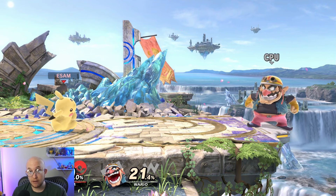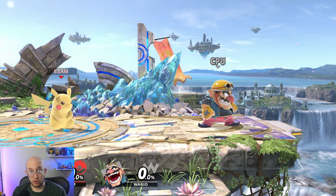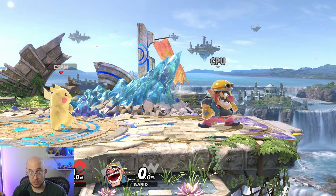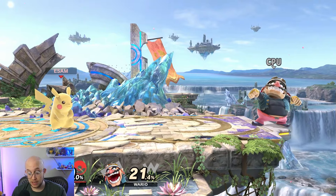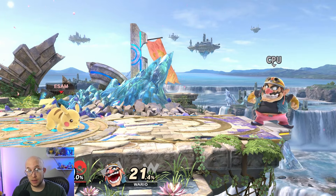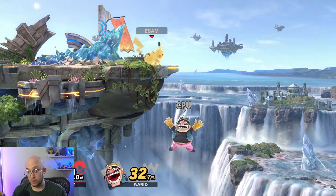There are some universal things every single character has. Every character, if you just hit the A button, has a jab. Every character has at least three tilts: if you hold up and hit A, you get an up tilt; hold down and hit A, you get a down tilt; or walk forward and hit A, and that gives you a forward tilt.